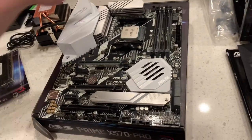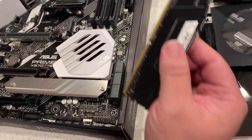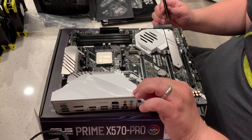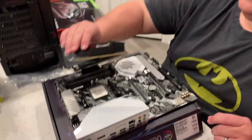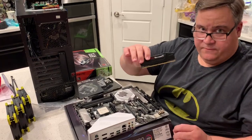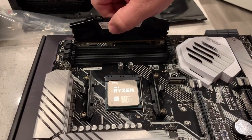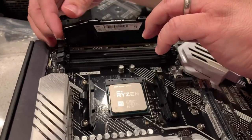Next up, I'm going to install the memory — the RAM. We've got four DDR4 DIMM slots, which makes it nice and easy. I'm going to line up the memory — these are DDR4, 16-gig sticks and I've got four of them. Just line up and make sure this notch lines up with the notch on the slot, and it goes in nice and straight.